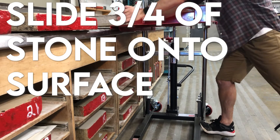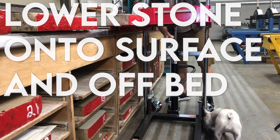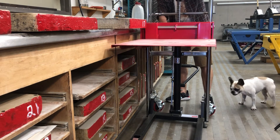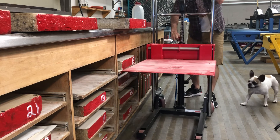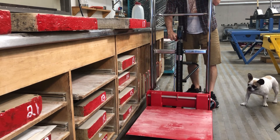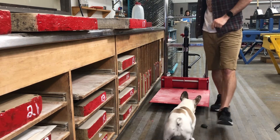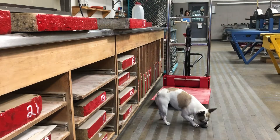Slide three quarters of the stone onto the surface — you don't want the stone to just smash down onto it. Get it there and then lower the stone off of the bed. Make sure you lower the bed all the way down, because leaving the bed up and engaged puts a lot of pressure on the hydraulic system. Once that's done, you can move the bed out of the way.